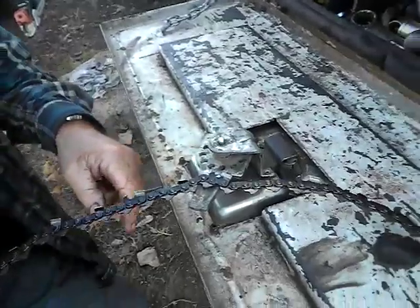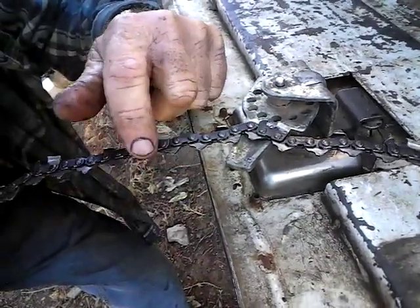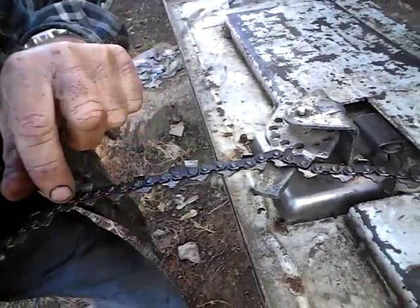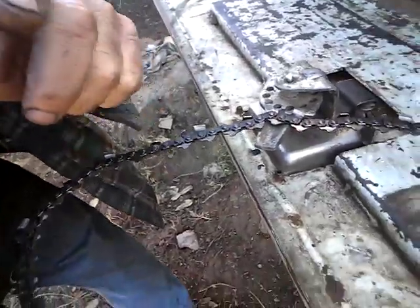So let me point this out right here — on the drive links you'll see these little burrs where it was jumping. It makes a little bump or burr on the tooth and it doesn't sit down in the bar guide right. So what I'm doing is taking the angle grinder here and just grinding those burrs off. See on this one — see the shiny spots? Just taking that little burr off, and what it'll do is go back down on the guide bar properly and stop it from binding and heating.